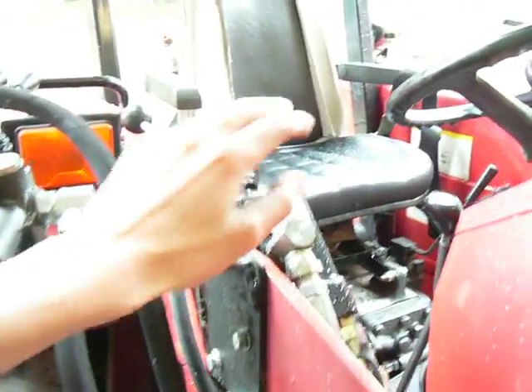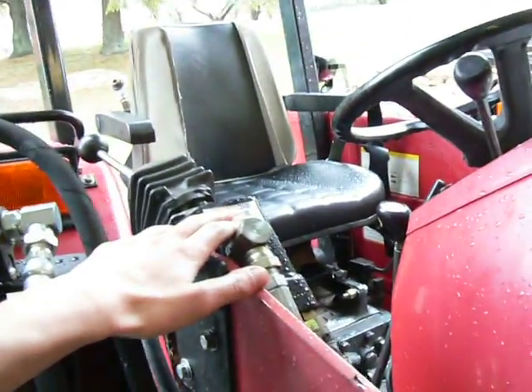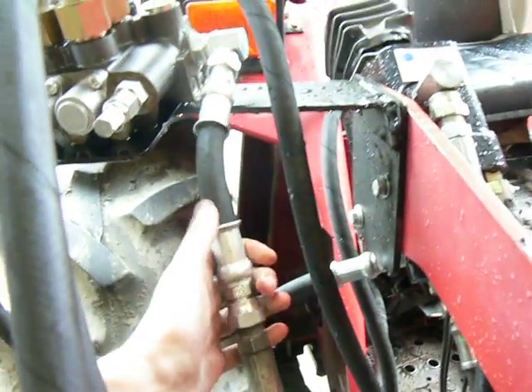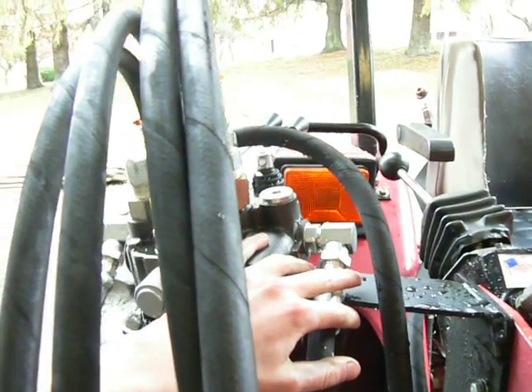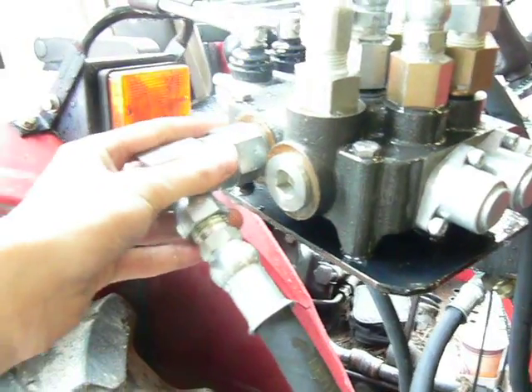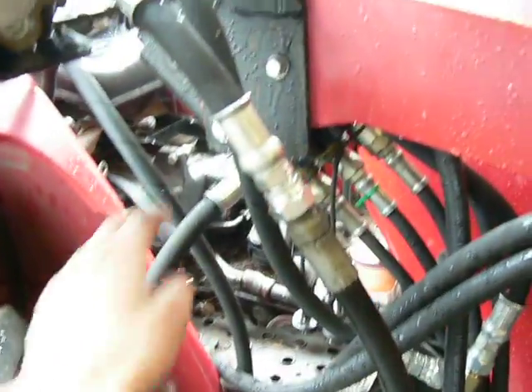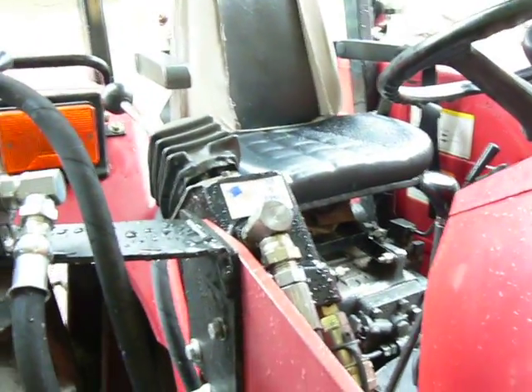This hose comes up and used to go onto the loader valve to operate the front-end loader, but we moved that hose and put it onto the grapple valve here. Then coming out of the grapple valve is the power beyond port, and from the power beyond port, that delivers pressurized hydraulic fluid to the grapple valve.